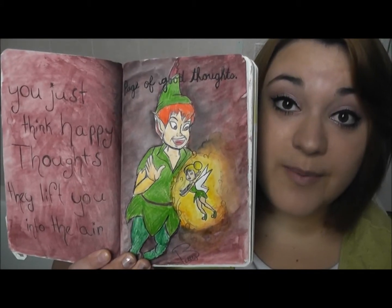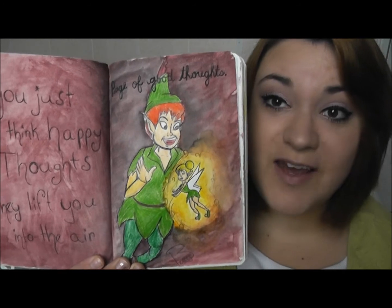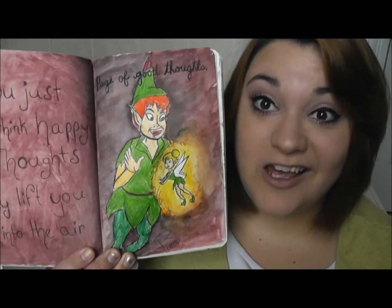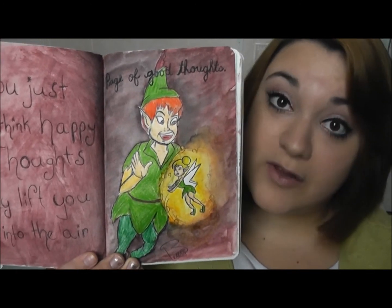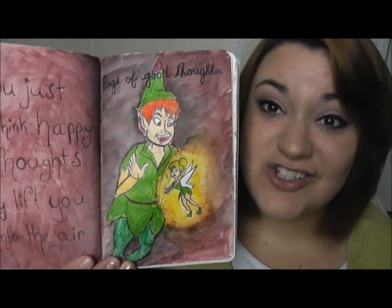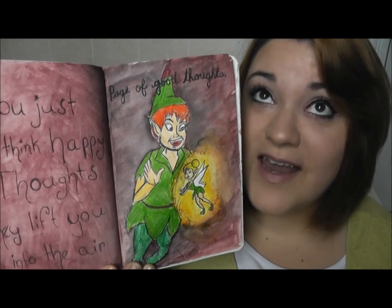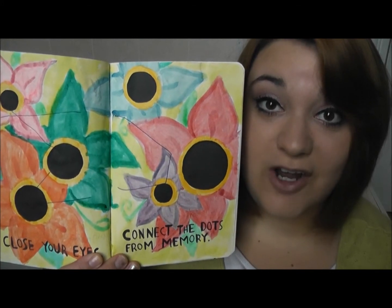This is also another page that I have shown in a previous video — it is the page of good thoughts. At the time I just had Peter Pan and Tinkerbell without any colors or anything behind it, and I wasn't really happy with the page — it looked a little blah to me. So I went ahead with watercolors and painted the background and made Tinkerbell look like she is glowing. I definitely like this page a lot more. And Peter Pan is my favorite Disney story ever — I love Peter Pan.